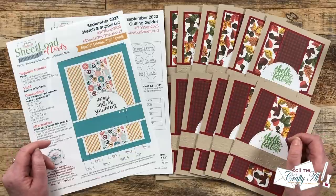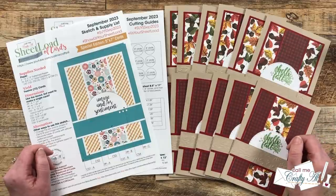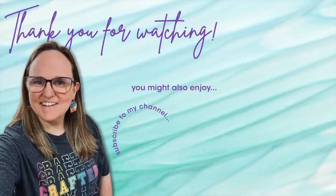If you're excited to get started on a new Sheet Load of Cards, a thumbs up on this video is appreciated. Until tomorrow, I hope you're all having a crafty day, bye bye! Thank you so much for watching all the way to the end. I hope you'll consider clicking on one of the videos or playlists linked above, and if you're interested in any of the products or tools I used today, I have links in the description box below.